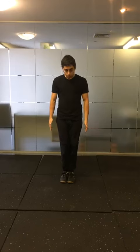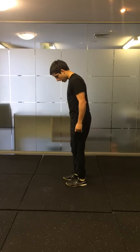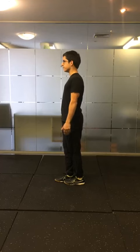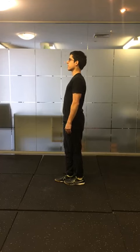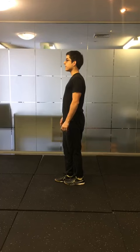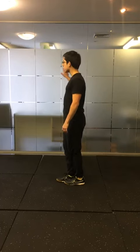Tandem balance: the easiest level is just having your feet together. The next level is bringing your heel to the midfoot of the other foot, so it's halfway in front of the other foot. Maintain your balance, keeping upright using your ankles and your hips. If needed, step out to the side for safety — have a wall or a chair or something sturdy next to you.